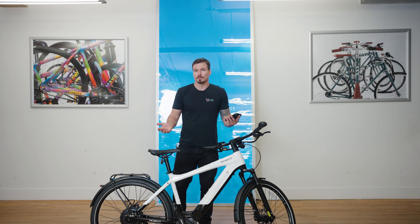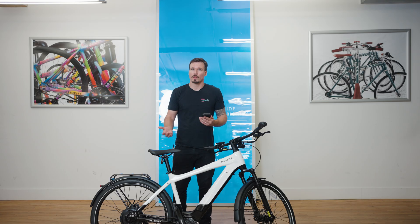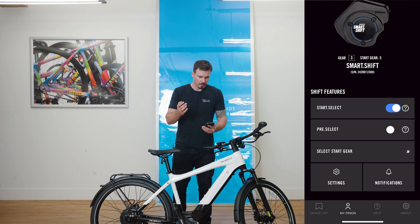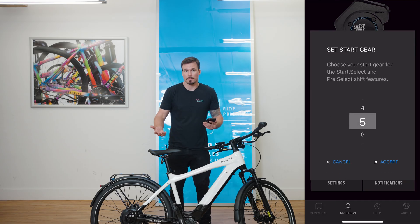Let's talk about Start Select. That is the function where at zero miles per hour, the bike will automatically shift to a gear of your choosing. So let's turn it on. Now that I've turned on Start Select, you can see there's a new option for Select Start Gear. If you click on that, you can choose which gear the bike automatically shifts to when you stop.